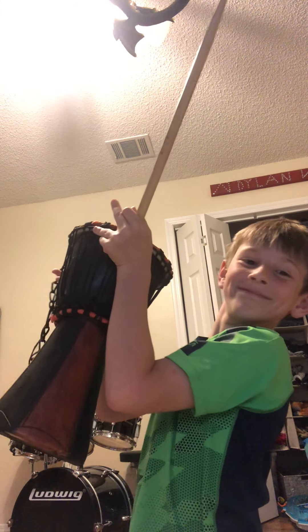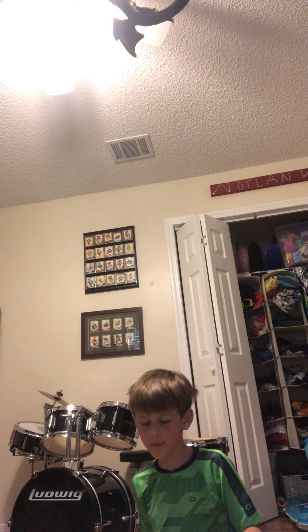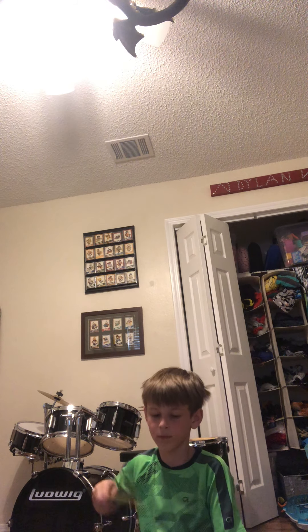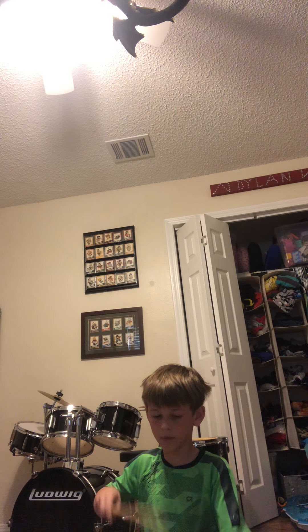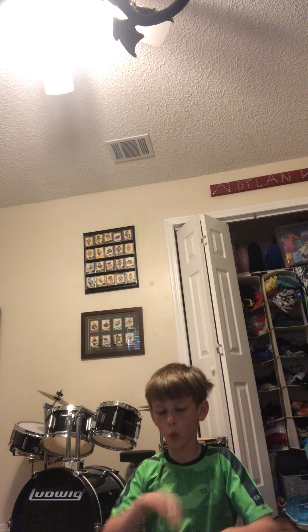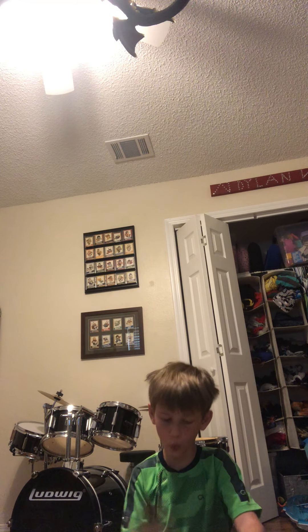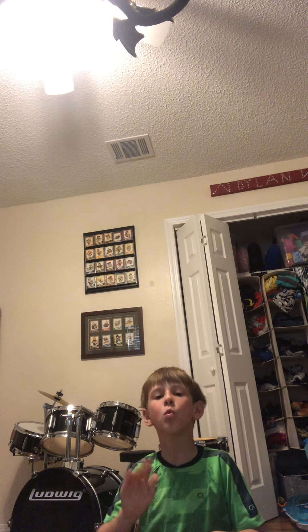Next thing — the drum. I'm at my sister's drums. Okay, here we go.